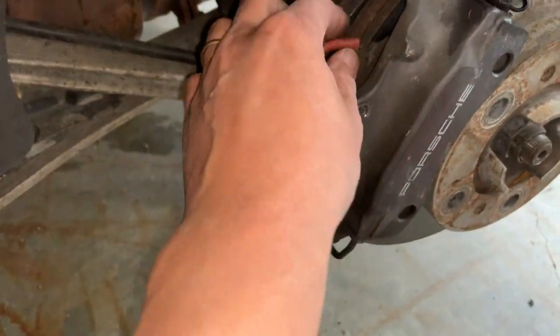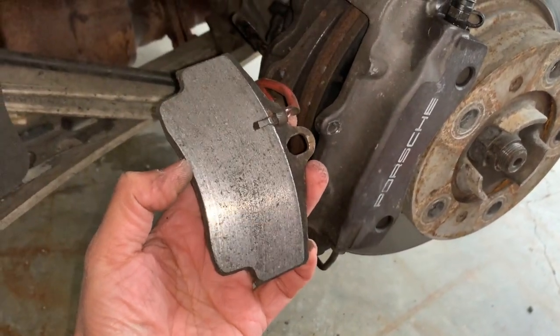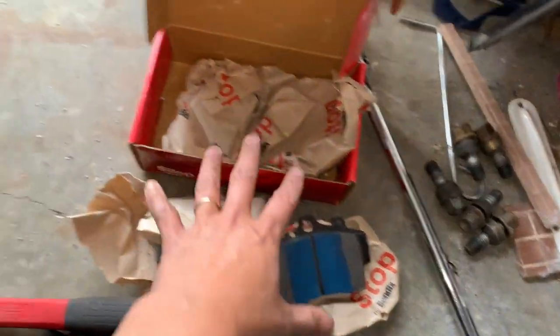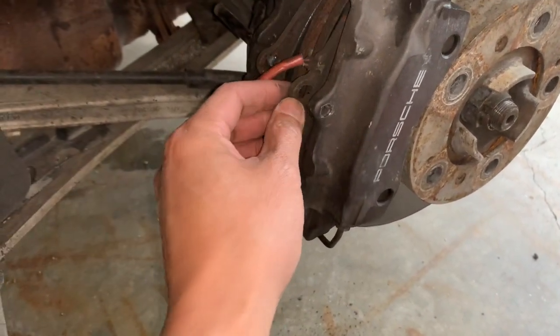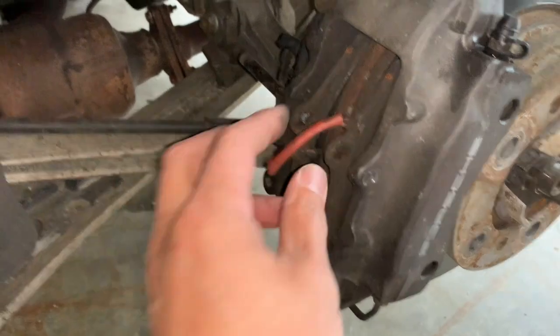I pushed it far enough that it came out comfortably, and this side is coming out nicely too. I'll check to make sure I can get the new pad on. You can see the wear bar is already seated in there — that's why it was so hard to get out. These pads didn't come with brake pad grease, but if you have some, I always apply it to the back where the pistons push, as it helps things come out easier.